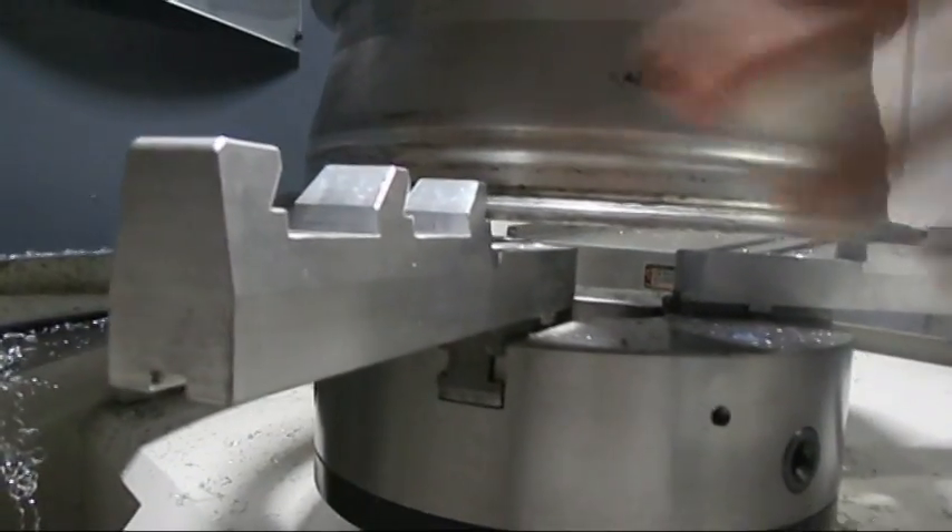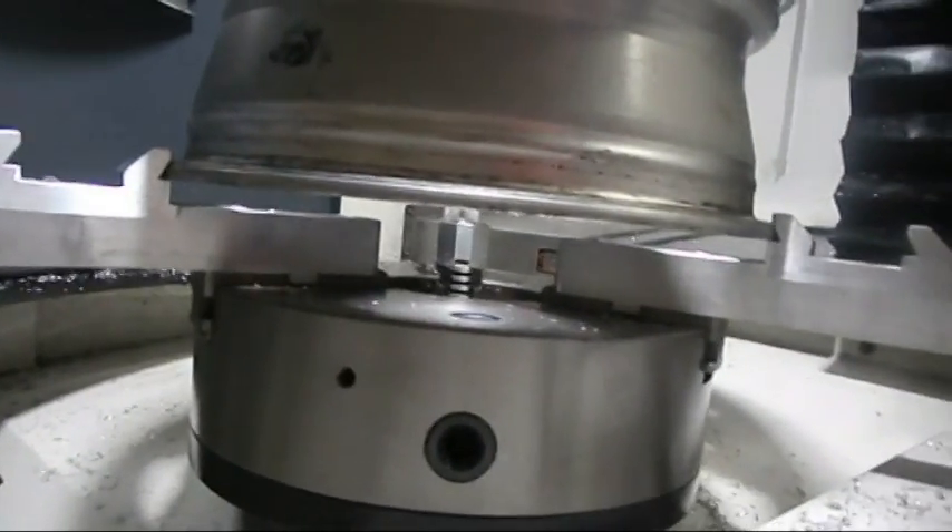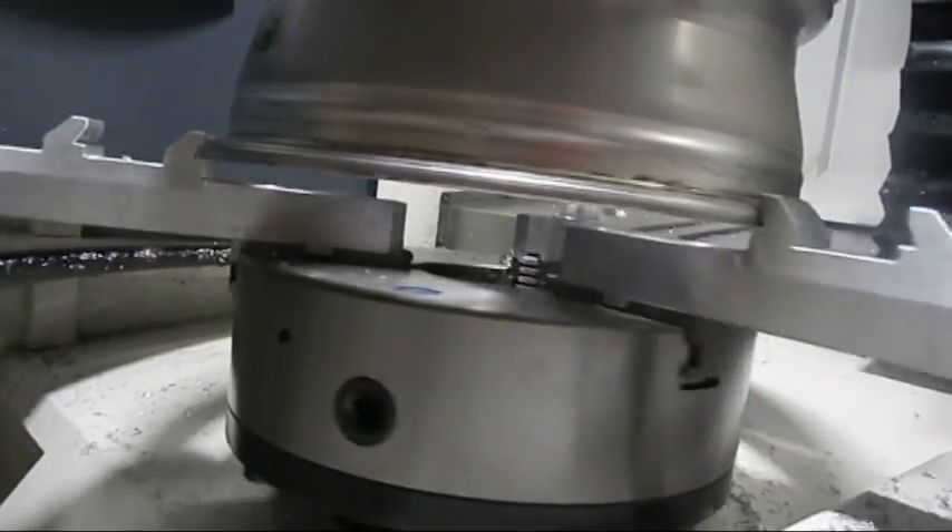By rotating the chuck, you want to test to make sure that the rim is inserted properly on all three jaws.